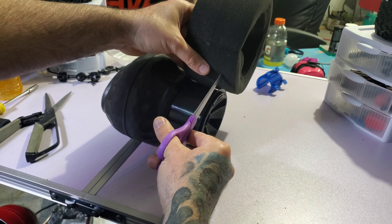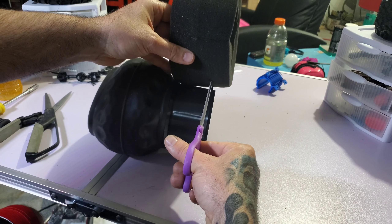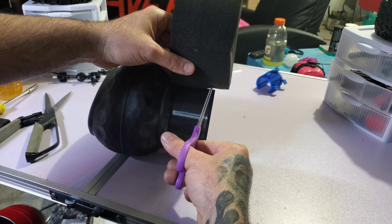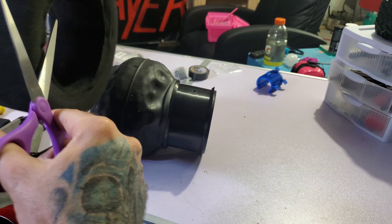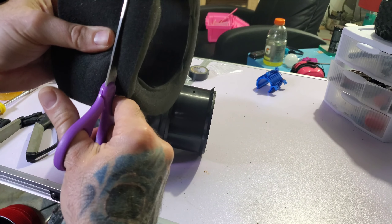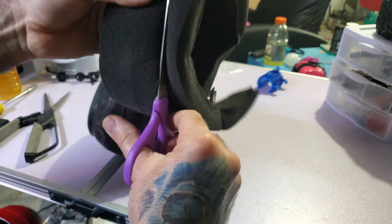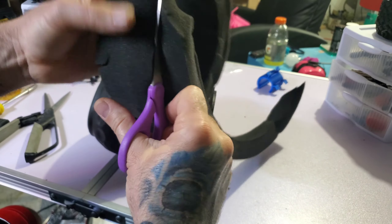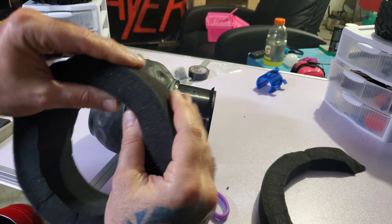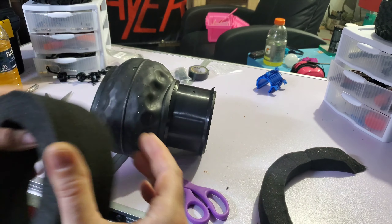I'm going to measure this and cut the same length as the rim. I need some sidewall flex, not sidewall stiff. It's super thick foam and I'm going to cut this much all the way around. This is very thick, and when you shove it inside a wheel — not to mention this way and that way — no wonder. There, that's one piece off.